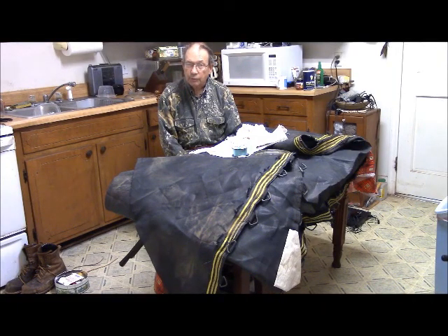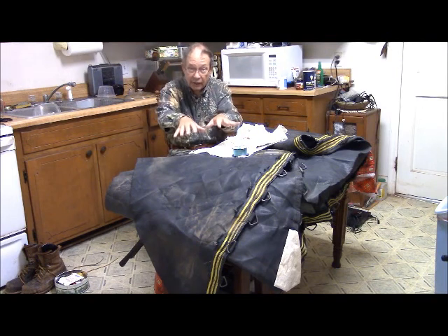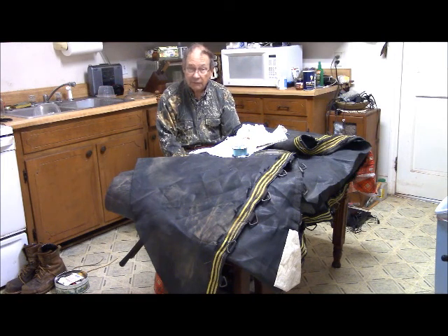This is Hovey Smith, the backyard sportsman. What I have on the kitchen table here is a piece of trampoline cloth. A couple of days ago, my sister fell in her backyard, and we had to rig up an improvised bosun's chair and a tripod to actually lift her where we could sit her down in a chair and she could walk back to the house. My sister is a large woman — she's six years older than me, and my brother-in-law is some ten years older than me. So I can foresee perhaps needing this thing again sometime.